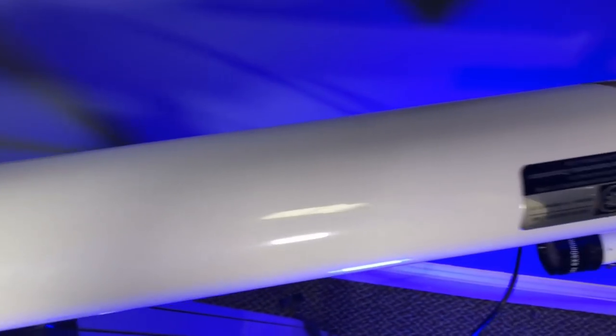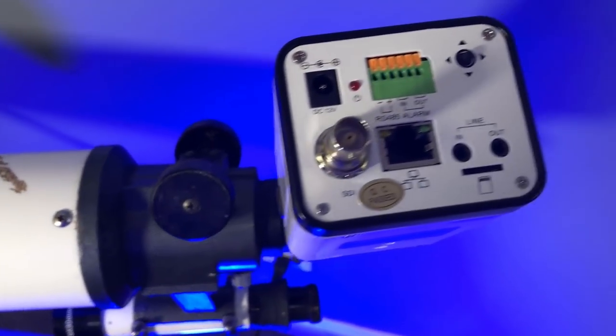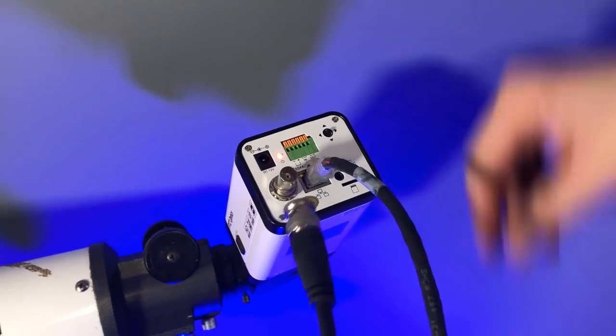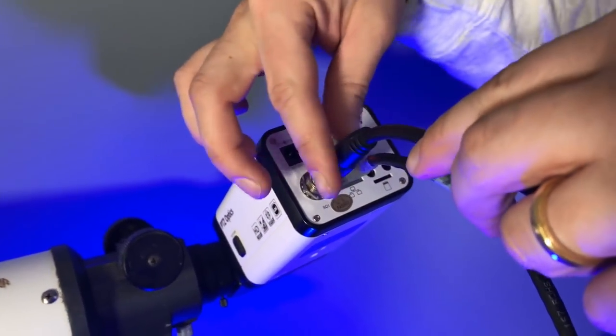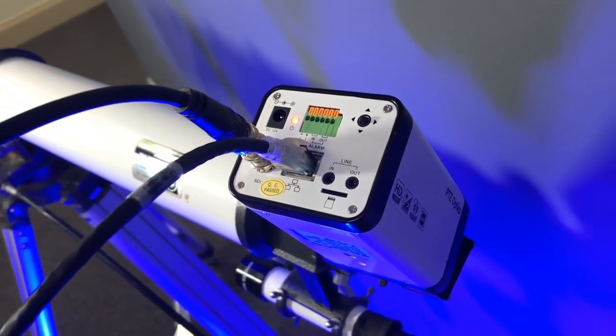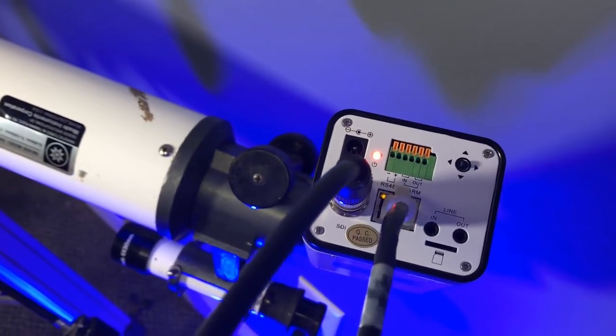Whether you're live streaming that rare solar eclipse from your backyard in perfect totality, or just gazing into the stars with your children through a clear night sky, we encourage you to take that telescope out of the attic or out of your garage and give it a new life with a live streaming camera ready to share your next outer space adventure.